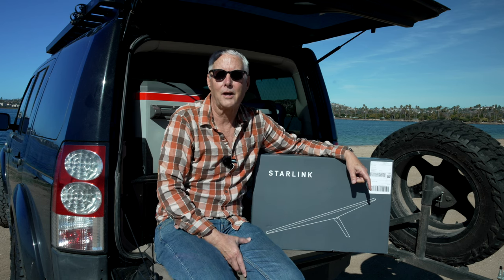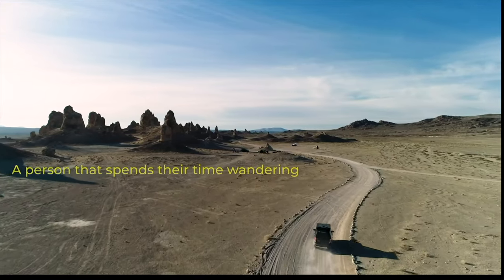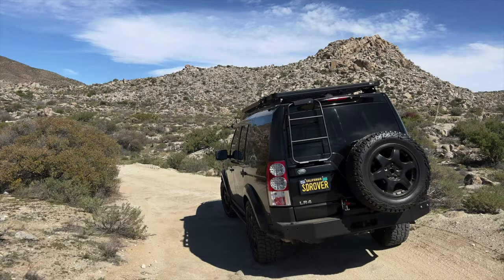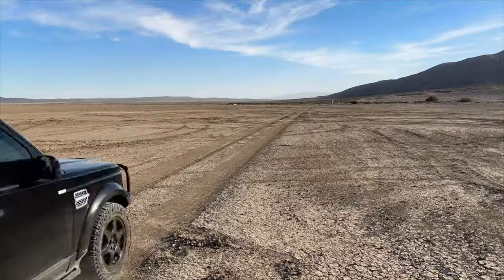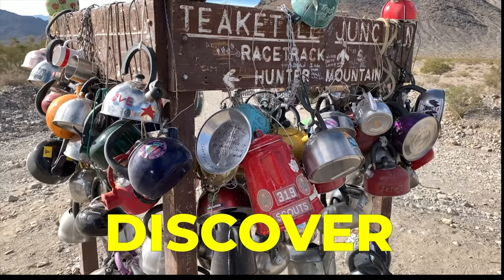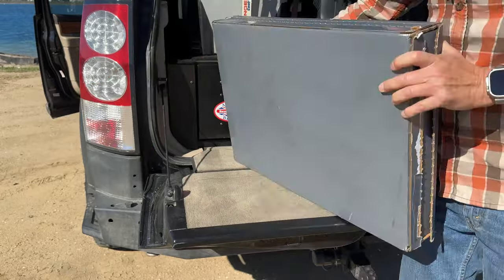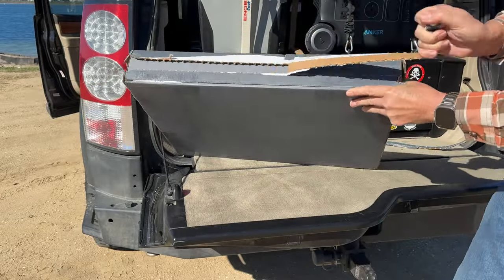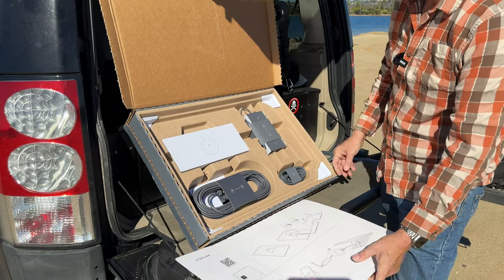Hey there, it's Jeffrey Douglas, SD Rover, and I'm pretty excited today to be opening up my new Starlink. Let me take you through the opening of the box and show you a little bit of what it looks like and why I decided on this version over the other version with the motors that would actually align the satellite dish for you.